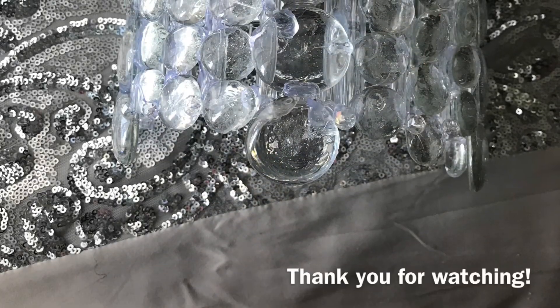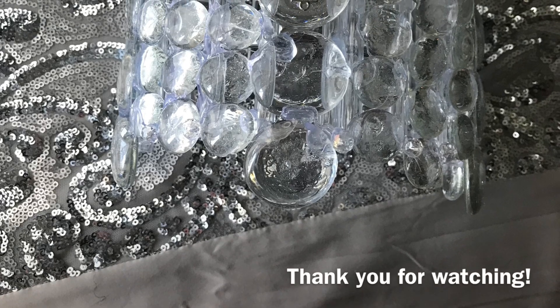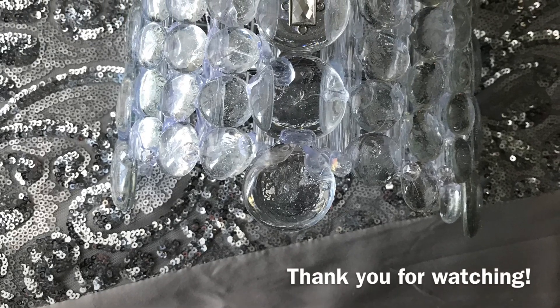Thank you for watching this video. Leave comments below, like this video, subscribe to my YouTube channel, and give me some feedback. Thank you for watching Miko's DIY — bye bye!